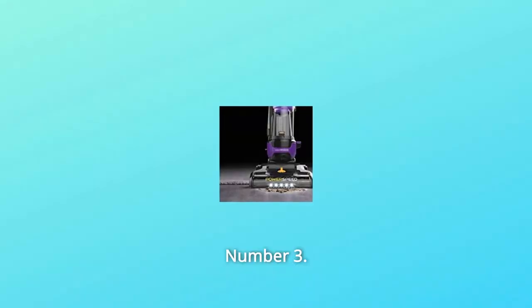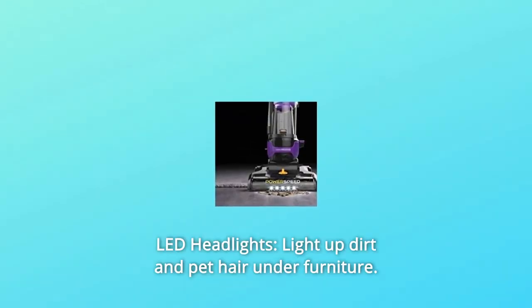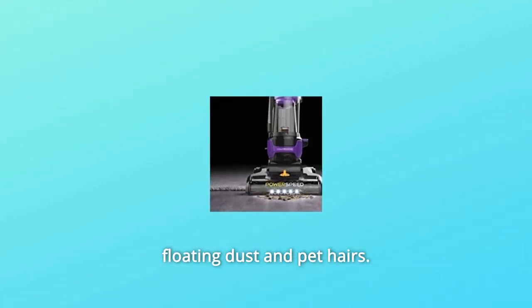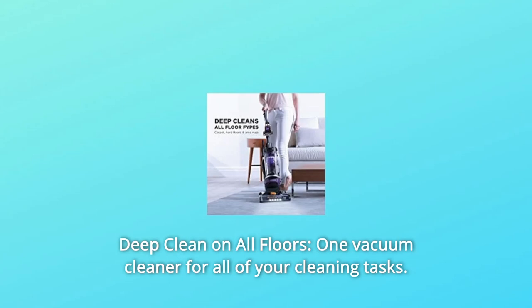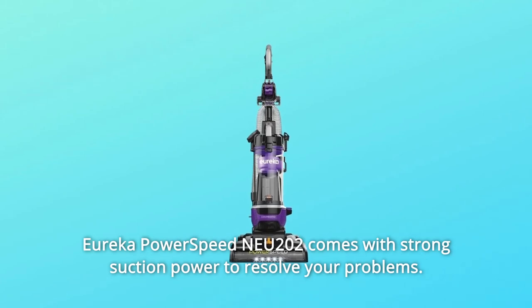Number three: LED headlights light up dirt and pet hair under furniture — you're going to win the hide and seek with floating dust and pet hairs. Number four: deep clean on all floors — one vacuum cleaner for all of your cleaning tasks. The Eureka Power Speed NEU202 comes with strong suction power to resolve your problems.